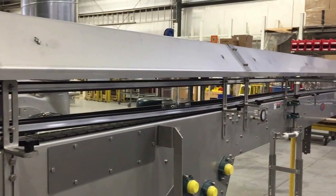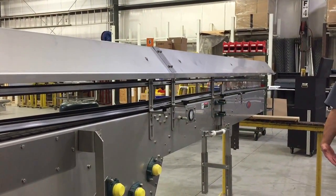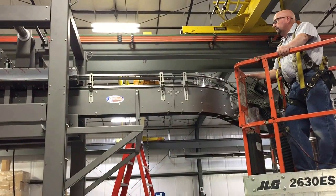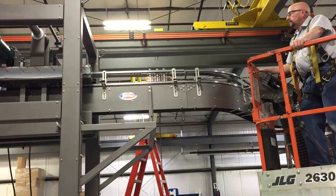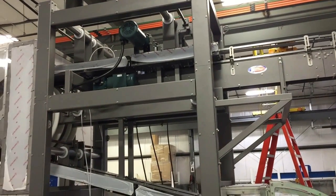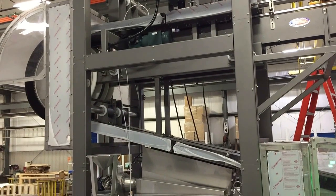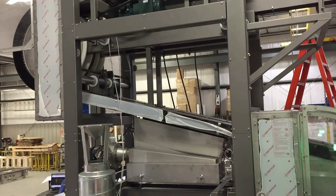A timing screw was provided on the second unit to set gapping of product. Grippers are commonly used as standalone units and gripper rinsers can be provided in the S configuration lower-rating type as designed for these two applications, and also available in upswing or downswing designs that infeed and discharge products at the same elevation.